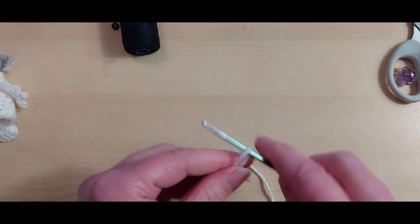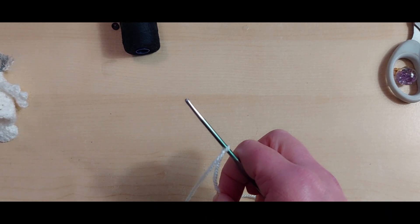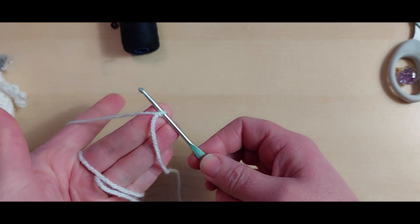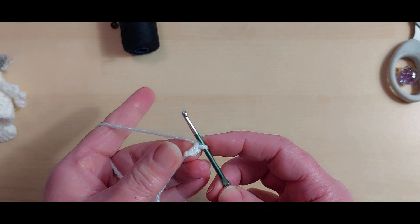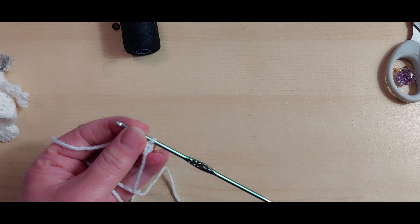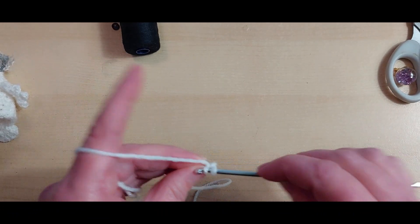So here we go, we start with our slip knot onto my hook. I'm going to start with two chains - that's how I always start my amigurumi. I know some of you like the magic ring; it's not my preference. I don't use a magic ring at all - I just feel it's an unnecessary step, because this is all you need to do. So into that first chain we're going to do six double crochets - remember UK double crochets.